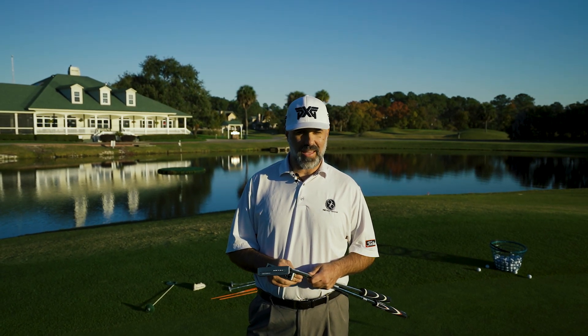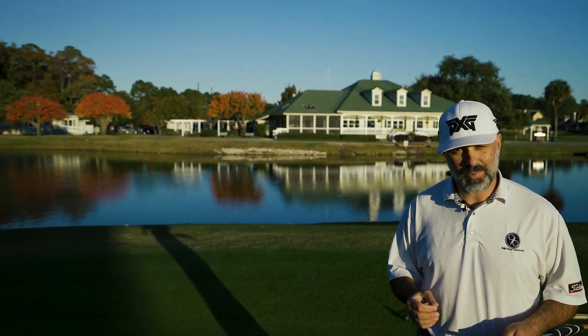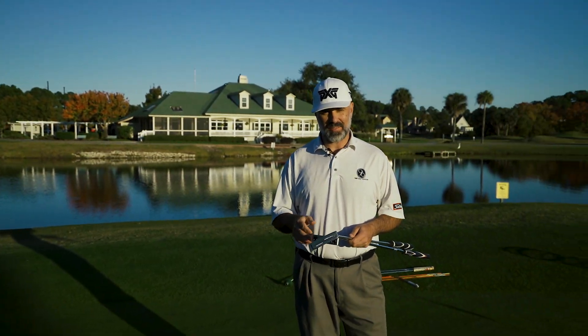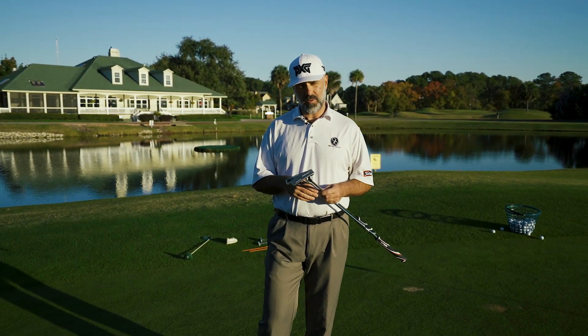Everybody, Peter at the Golf Paradigm. As you can see, we're at the beautiful Old South Golf Links in Bluffton, South Carolina. If you haven't played here, please put it on your list — you will not be disappointed. It's a great place, a fun golf course, great staff, and they've got great food as well.